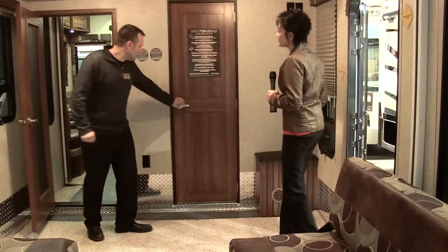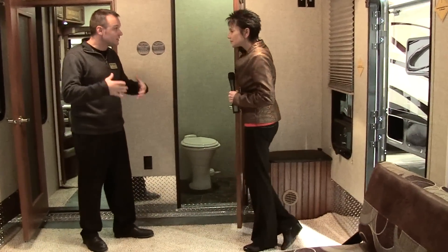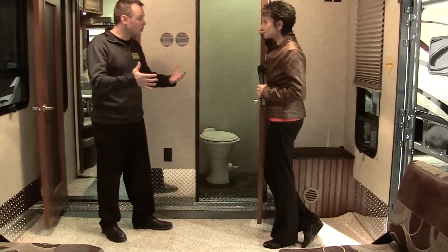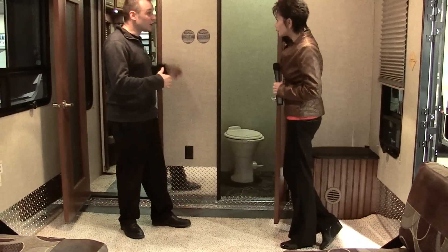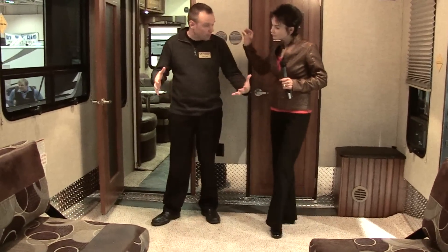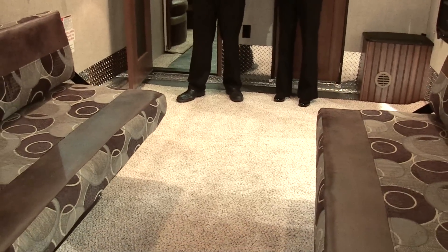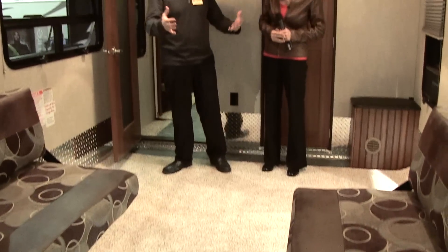Let me show you around the garage. We have a bath and a half here for the kids, dirt bike riders, everyone to get cleaned off so they're not tracking through the coach into mom and dad's bathroom. In the Fusion we also have carpet, which gives a little more homey feel — you're not sitting here eating on dirt, grime, gas.